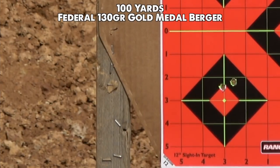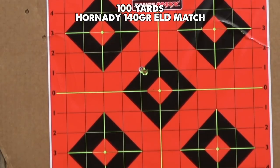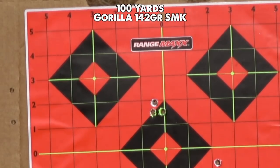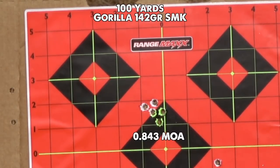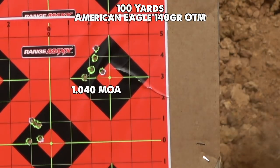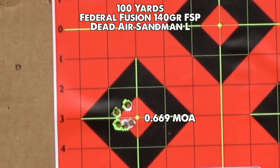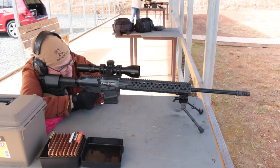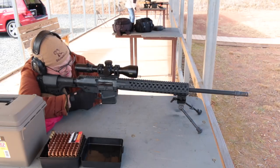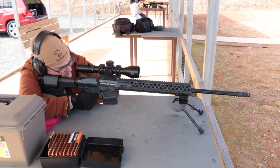Wilson Combat guarantees sub-MOA with factory match ammo, and I had no problems achieving that unsuppressed. This barrel seemed to like the 142-grain Sierra MatchKing load from Gorilla Ammunition best, with American Eagle coming in right at around 1 MOA for most groups. Suppressed is when this rifle really shined, with Federal Fusion once again being an excellent performer even though it's a soft point hunting load. Reliability was the best I've ever experienced with a large frame AR, with the SLR gas block allowing soft but consistent cycling across a wide variety of loads suppressed and unsuppressed.